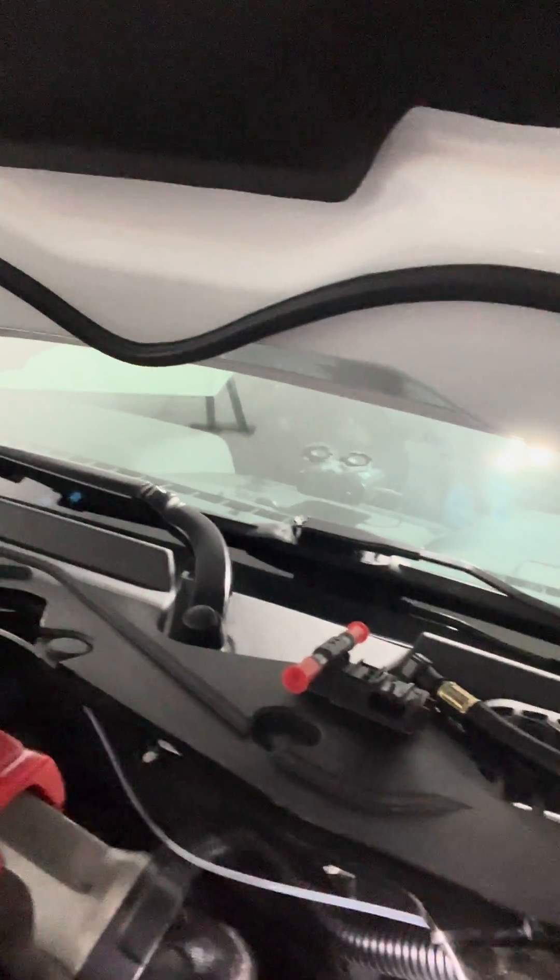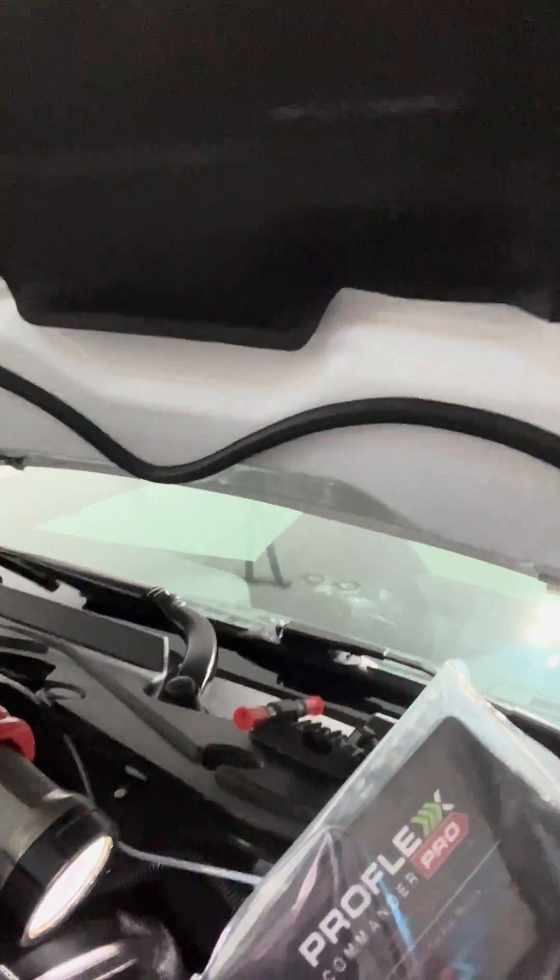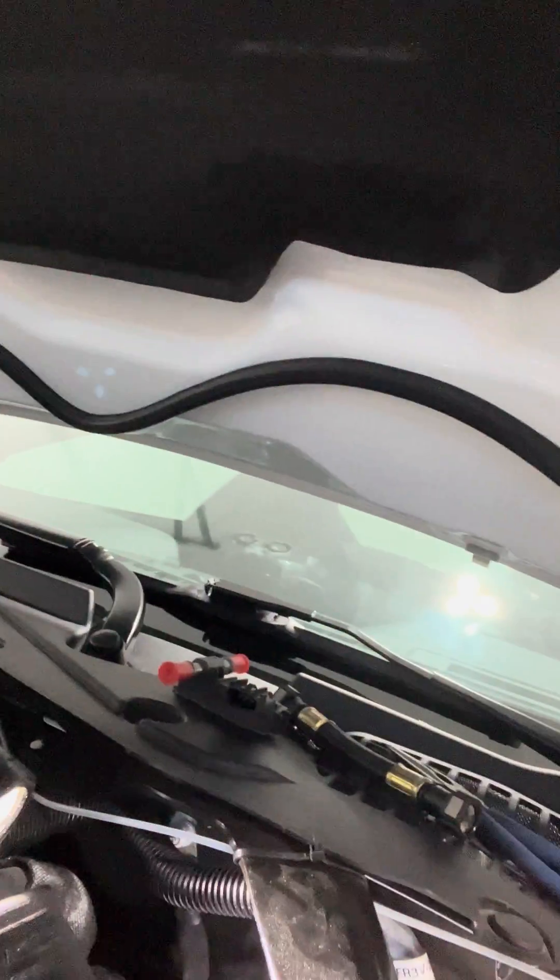That's gonna communicate with this flex fuel sensor, which will tell us how much alcohol is in the fuel at all times. And that's all gonna communicate back to this Pro Flex Commander, which is gonna feed the computer and update the tune on the fly with flex fuel.